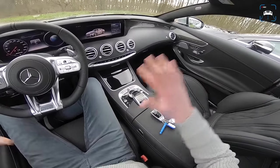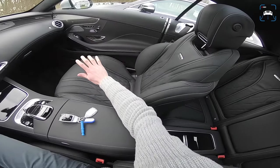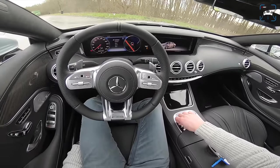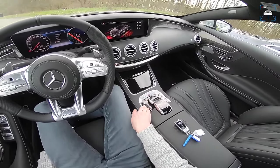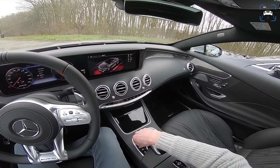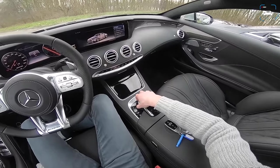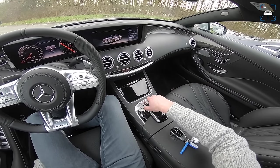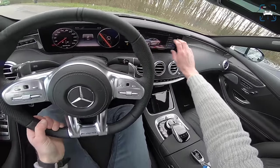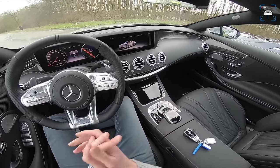Pretty much the same seats as in the old one, but we've got a lot more to configure down here — driving modes from Individual, Comfort, Sport, Sport+, to Race — and you can see everything on the screen. The resolution of these screens is a lot better, the infotainment system is better, and there are a lot more animations showing what you've got. It now has a glass panel in front of the screens, so it looks like one unified display rather than separate screens.